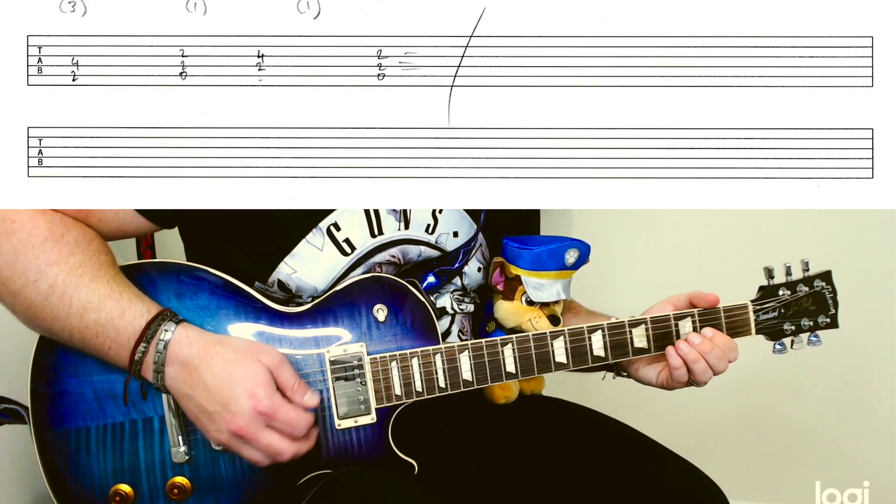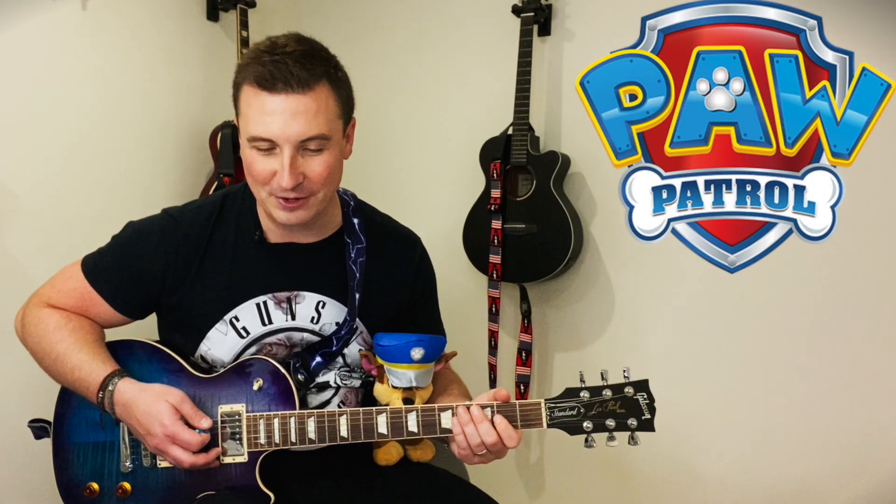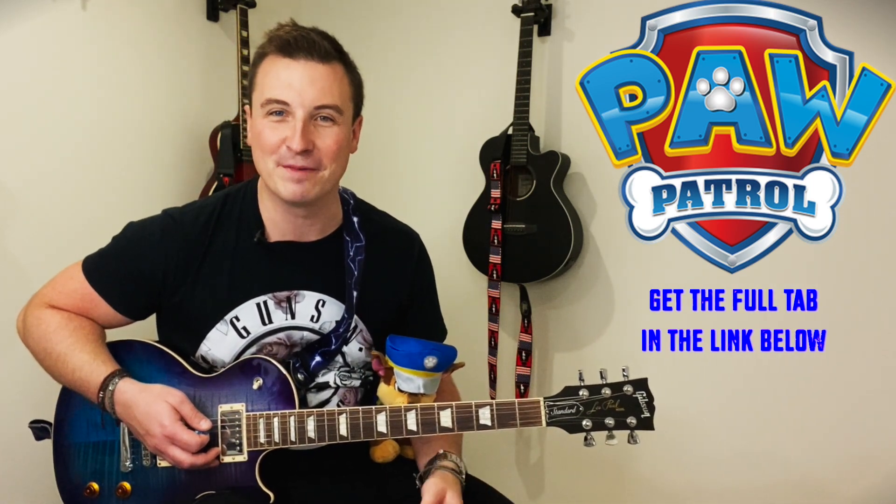And then it goes... and that's the end of Paw Patrol, the theme tune. I thought just a little run through on how you can do that with an arrangement and a tab might be fun.